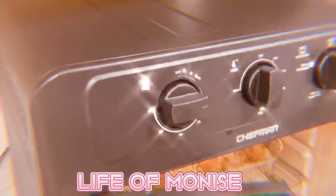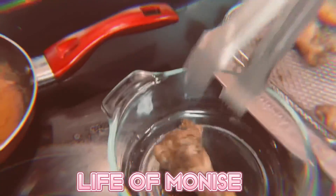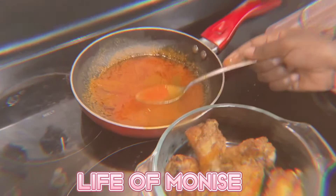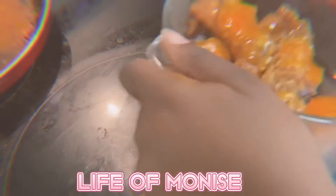My chicken is done, we're now gonna take it out. Look at all our yummy chicken! Now we're gonna put the sauce into this bowl. Remember, this is not that spicy — if I can eat it, I'm pretty sure you can eat it. Now we're gonna shake it to coat the chicken.